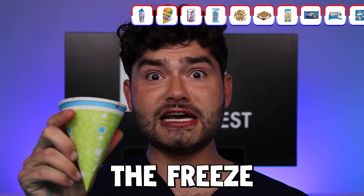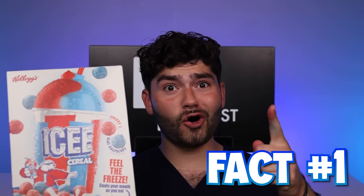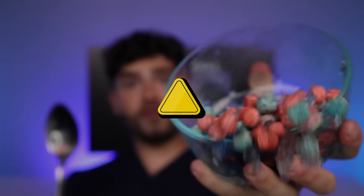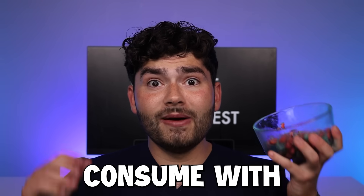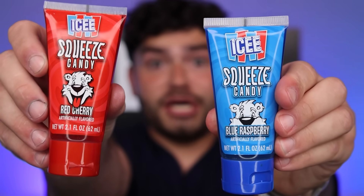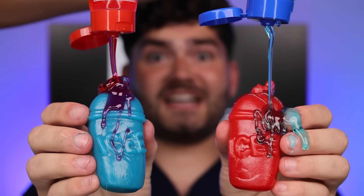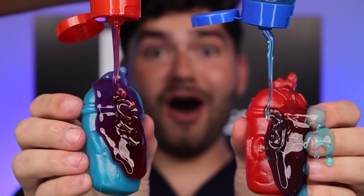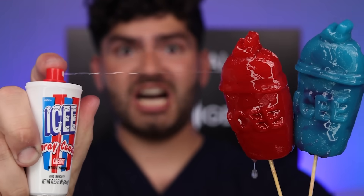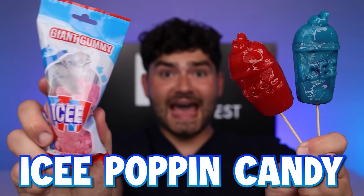I can feel the freeze. The coldest cereal in time — and that's a cold hard fact. Those are some extreme eating conditions. Consume with caution. Giant icy gummies — can you believe this exists? I see squeeze. Fat club. I see sour spray. I see popping candy.